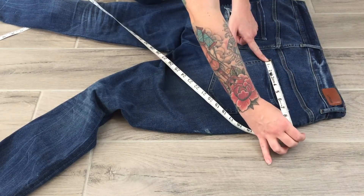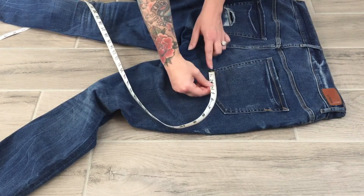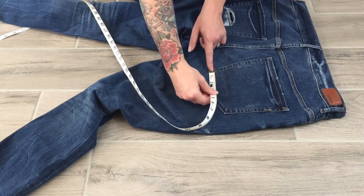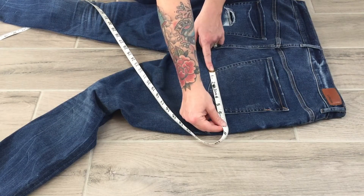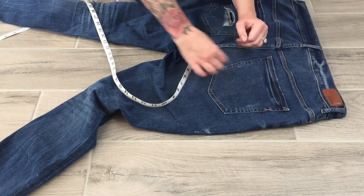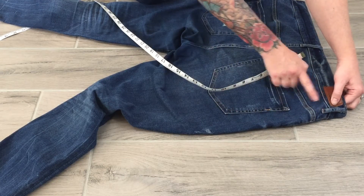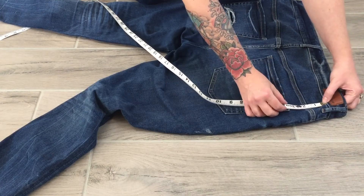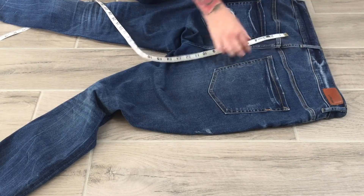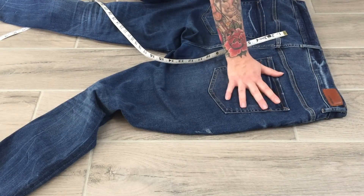Measuring the back pocket opening edge to edge, I get about seven and one-quarter. Back pocket bottom width is measured straight across from corner to corner — that tells me how wide the pocket is at the bottom — I get about six and one-eighth. For back pocket placement from the waistband, I measure from the bottom of the waistband to the top of the pocket: one side is about three and three-eighths, the other is three and seven-eighths, so I need to note both measurements.